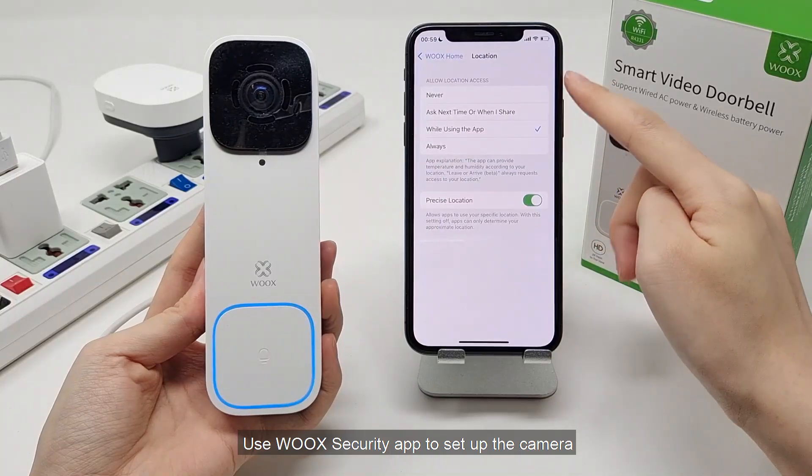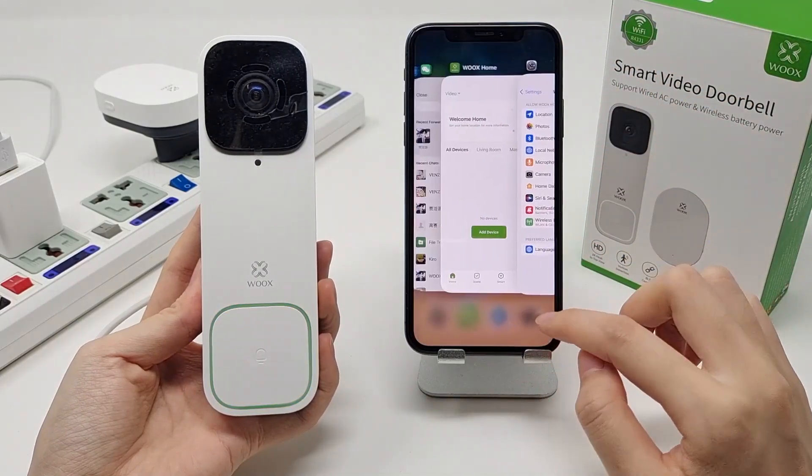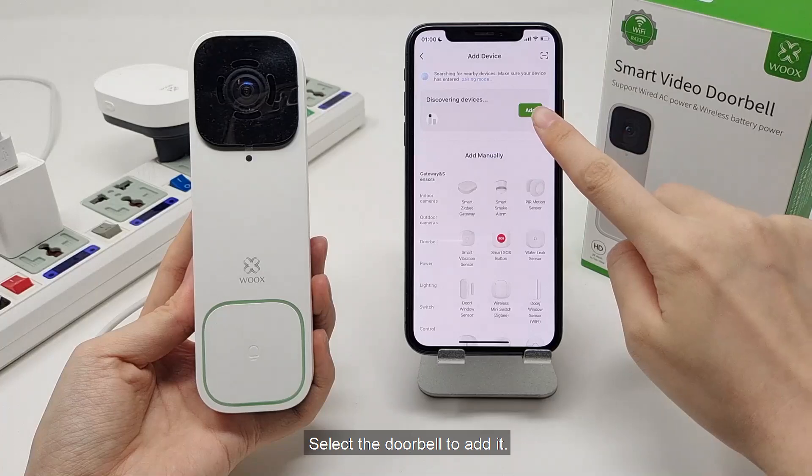Enable Bluetooth and location permission for the Wix Home app, so that the app can find devices via Bluetooth. The app will automatically search for nearby devices waiting to be paired. Select the doorbell to add it.